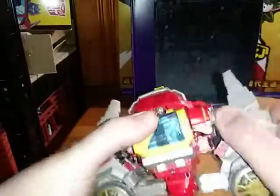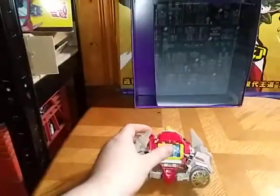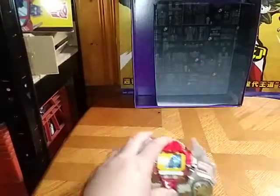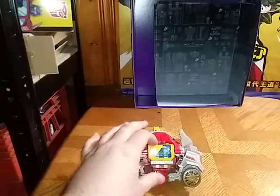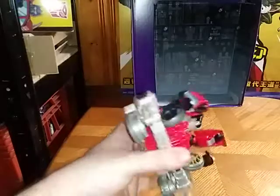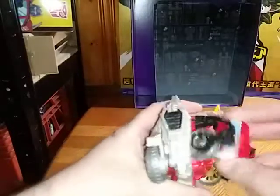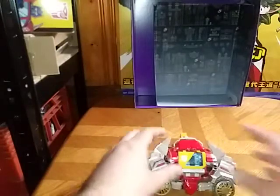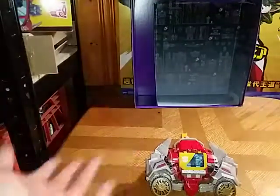I'm going to show off my fan mode, which is supposed to be Blaster's cassette mode — my fan mode for one. And here we got the boombox mode. It's just like the Fall of Cybertron Soundwave option you could do, but he doesn't stand very well on his own unless you do some serious adjustment. Then he's perfect.